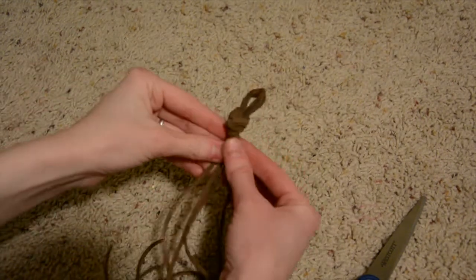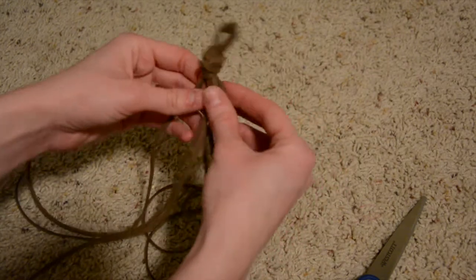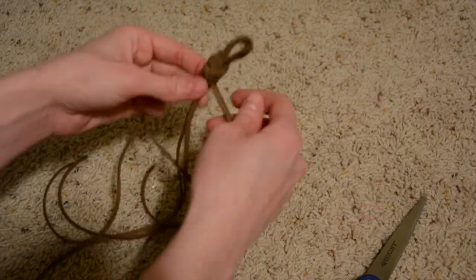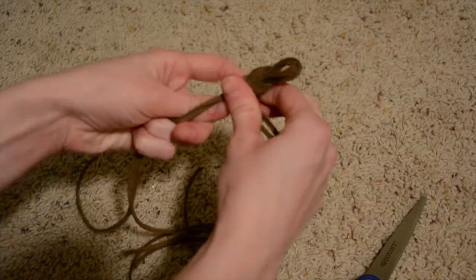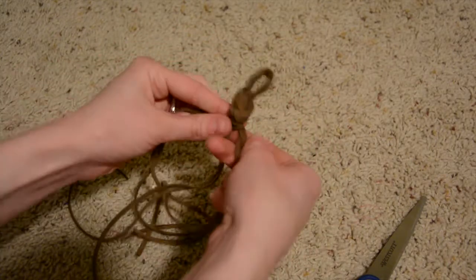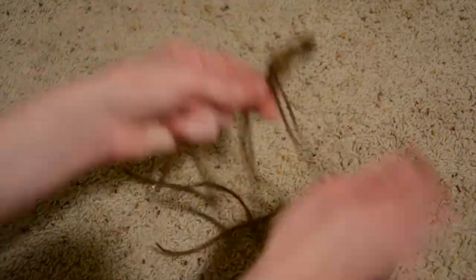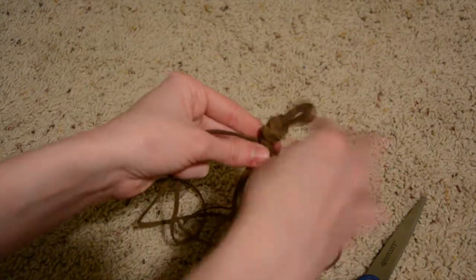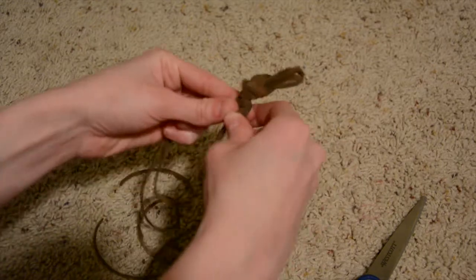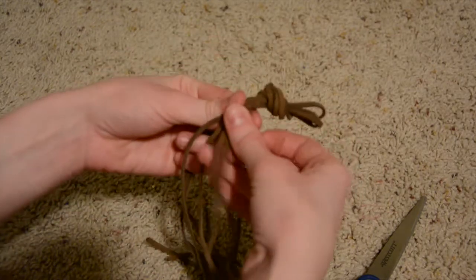Now comes the fun part — we're going to braid this together so everything lays nicely. If you don't know how to braid, look it up online, but basically you separate into three strands, pick a side, put it in the middle, then take the other side and put that in the middle, and just keep doing that. It'll look braided — just try to make them lay nice.